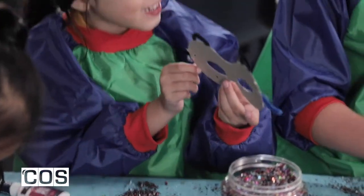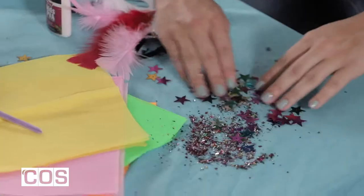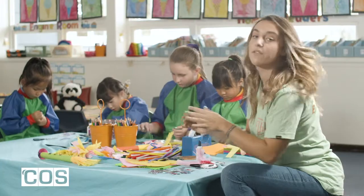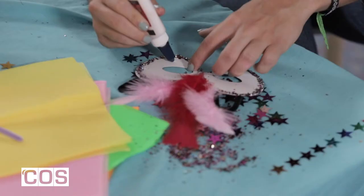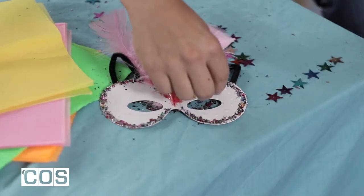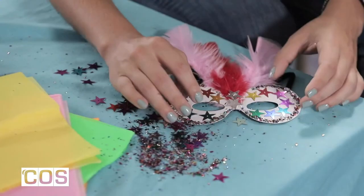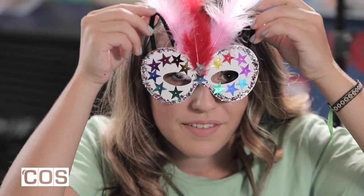Next up, I'm going to put some stars. I've got a whole bunch of colourful stars. And I think, kind of in the spirit of Carnevale, I'm going to do one of each colour like this with the stars. So I'm going to start putting down my stars onto my mask. Kind of looks something like that. I think I am ready for Carnevale.